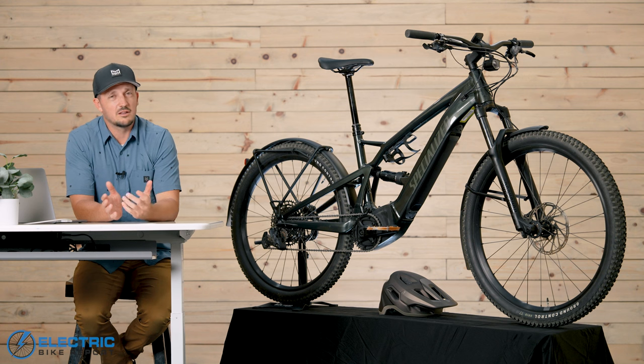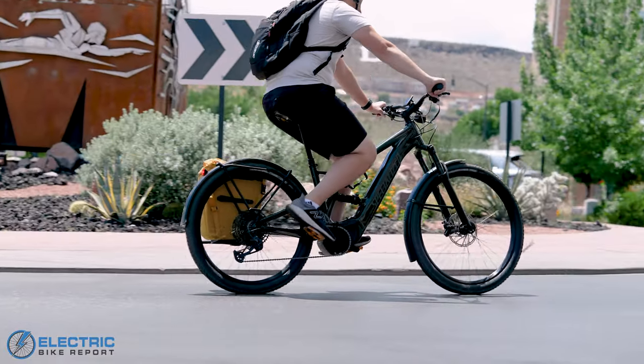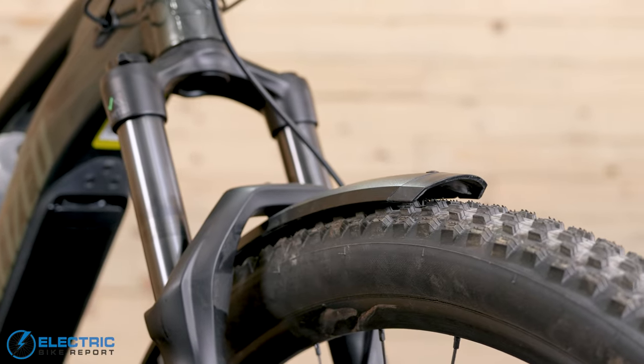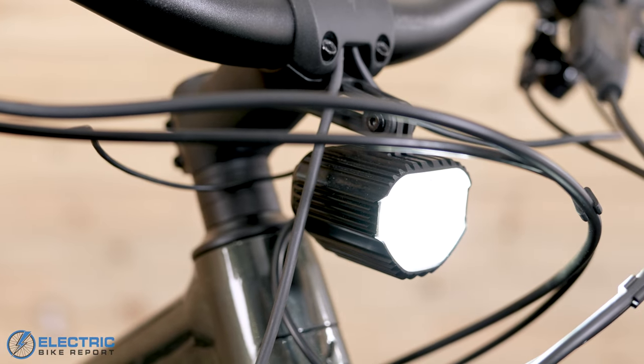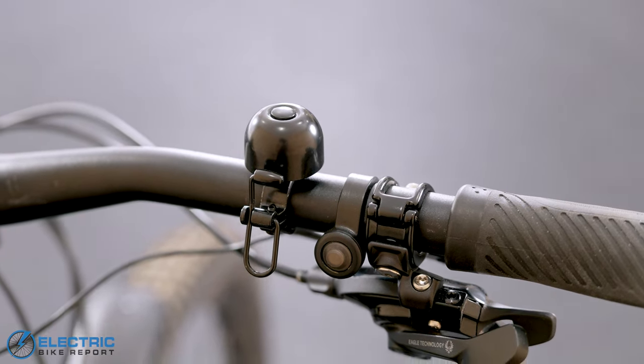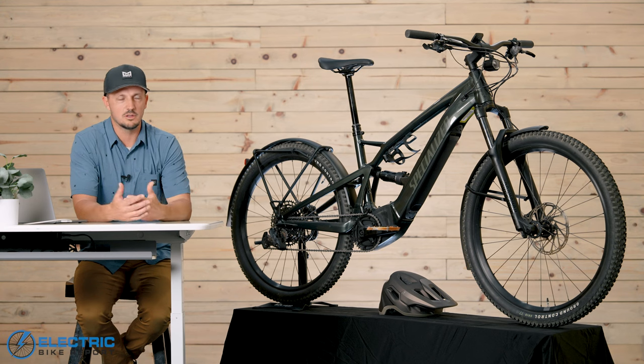When we got it, at first glance there's a lot of things on this bike that just screamed commuter to us. You have fenders, you have a pannier rack, you have lights, you even have a bell up top, commuter pedals, and a kickstand. All those things scream commuter — they don't come on a mountain bike.